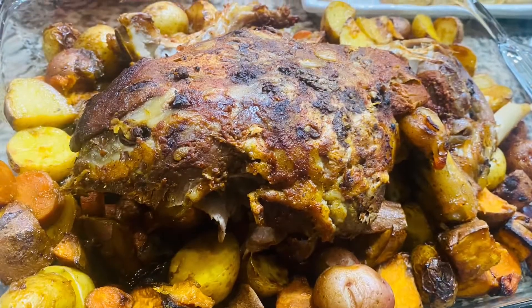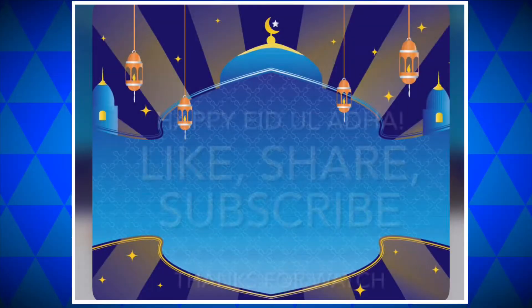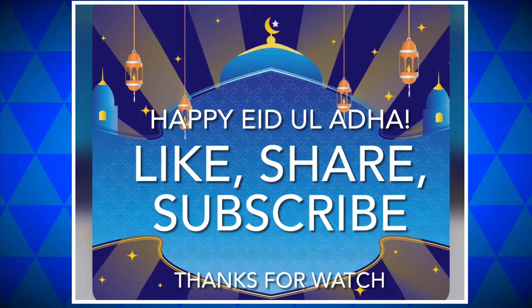Please do try this recipe at home and let me know how you like it. And don't forget to like, share, and subscribe.